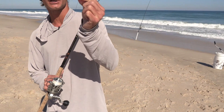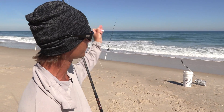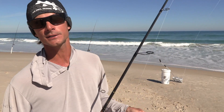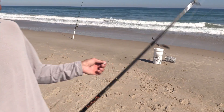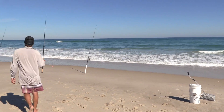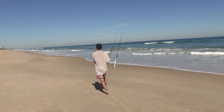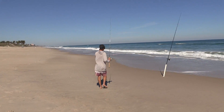It is a Pompano jig. So when you go out Pompano fishing, usually you set your rods, you throw them out there, you throw sand fleas, clams, shrimp, whatever you're using that day, and then you sit around. But while you're sitting around, why not grab the ultralight rod and a Pompano jig, and you throw that out. So you get these rods out there, we're going to just go off to the side of them and work this goofy jig.